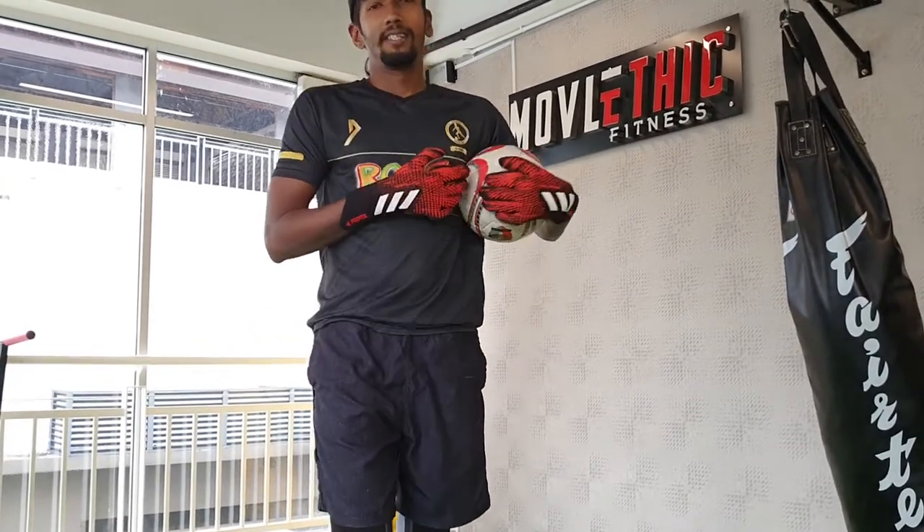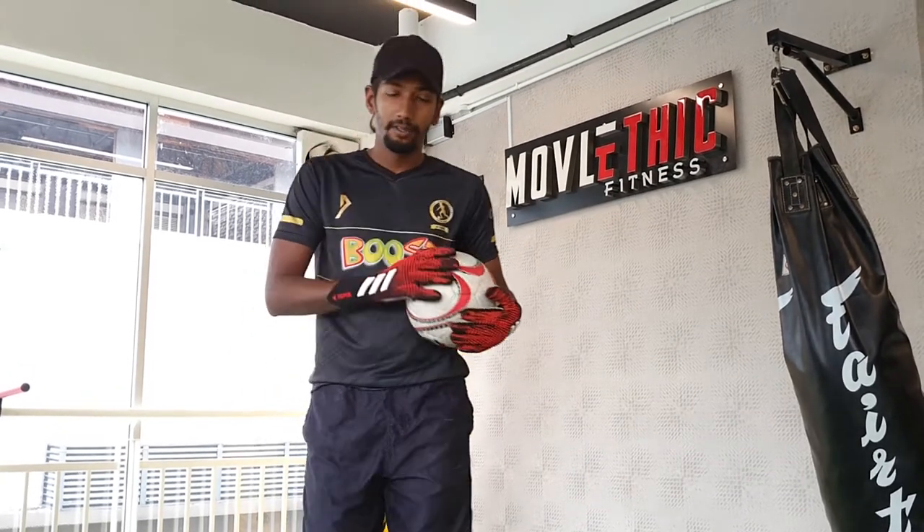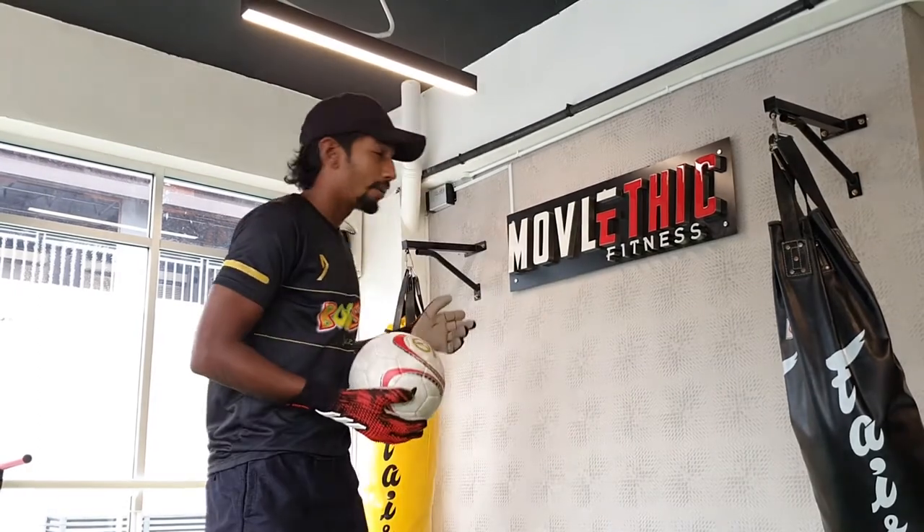Hi everyone, Coach Vishnu here with the Little League Daily Skills Challenge brought to you by Boosterous. For our second drill, what we are going to do is we are going to need a ball, gloves, and a wall.